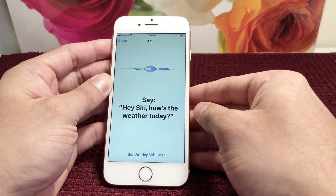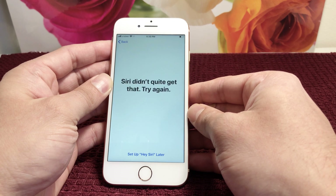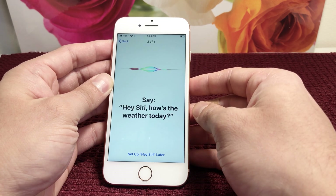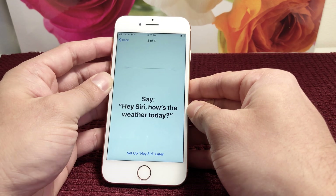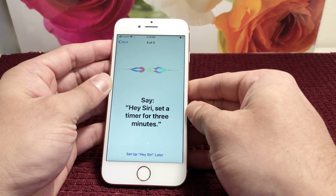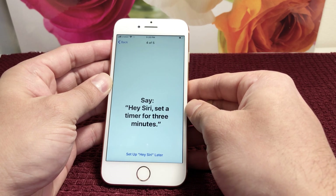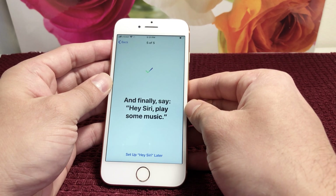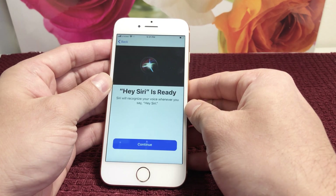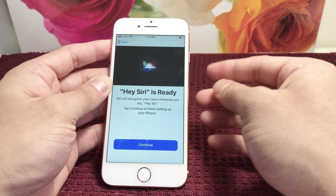Hey Siri, how's the weather today? — it didn't recognize that one. Hey Siri, how's the weather today? Hey Siri, set a timer for three minutes. Hey Siri, play some music. It does these five commands so that Siri knows when you're the one actually talking to it — pretty cool that it gets familiar with your voice. We'll hit continue.